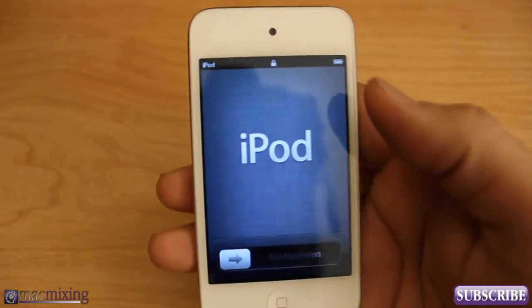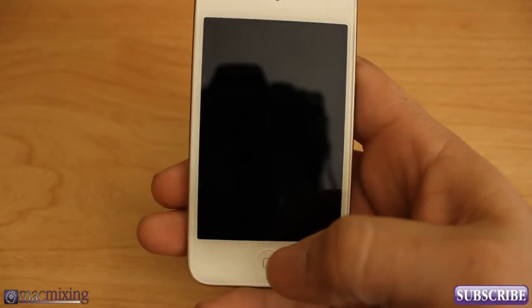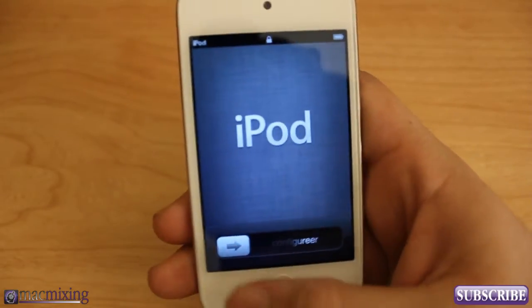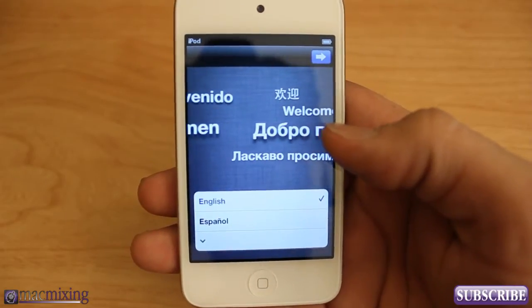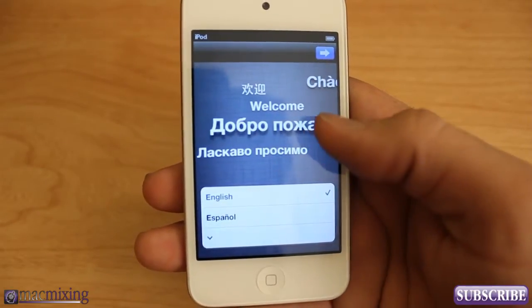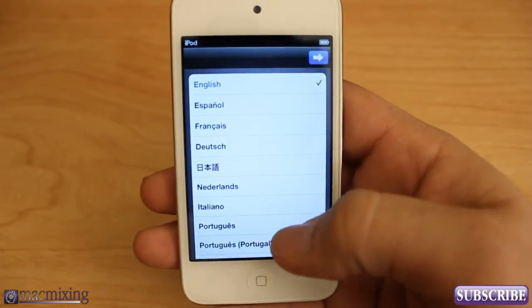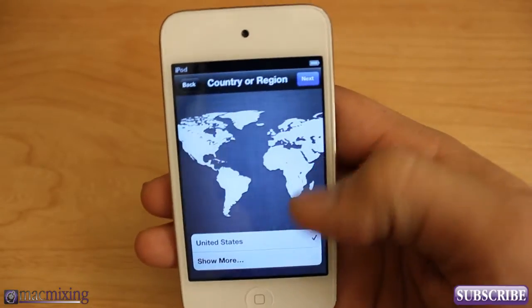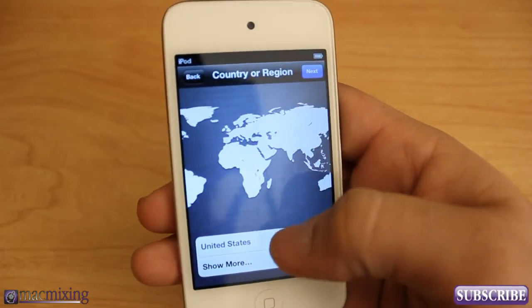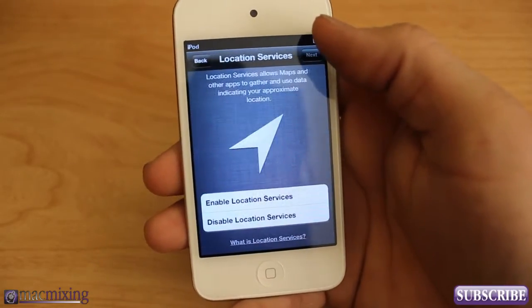Alright, we're at the initial screen. What you want to do is slide over and it's going to take you into the welcome screen where you select your language. There are other languages available, but I'm doing English so I'll click the next arrow. Then select your country or region — mine has the United States selected by default — and click next.